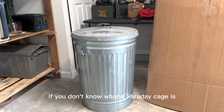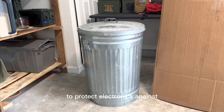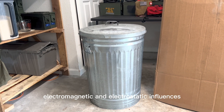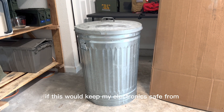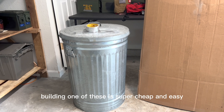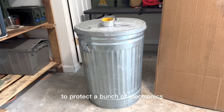If you don't know what a Faraday cage is, it's basically a metal screen or shield to protect electronics against electromagnetic and electrostatic influences. So like an EMP attack — this would keep my electronics safe. Building one of these is super cheap and easy, and obviously you're going to have a lot of space to protect a bunch of electronics.